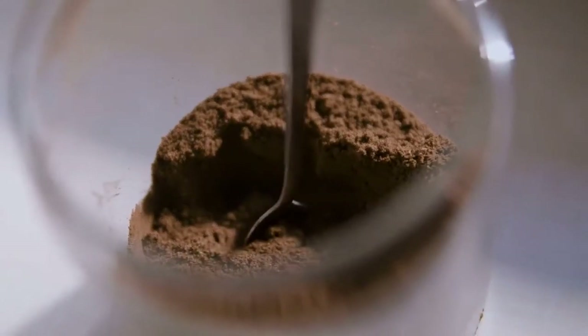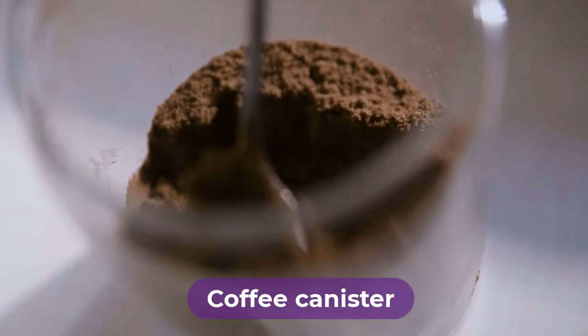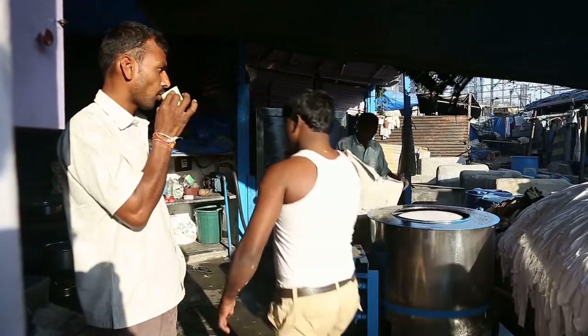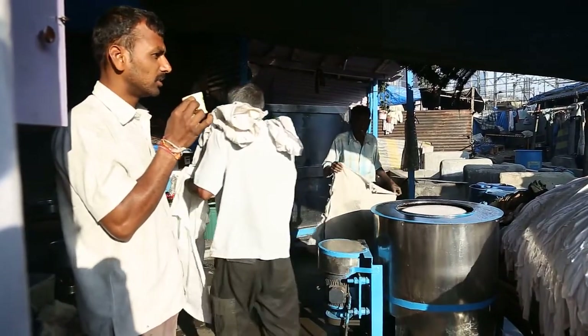Are you looking for the best coffee canister? In this video we will break down the top four coffee canisters on the market. We have included links in the description for each product mentioned, so make sure you check those out to see which one is in your budget range.